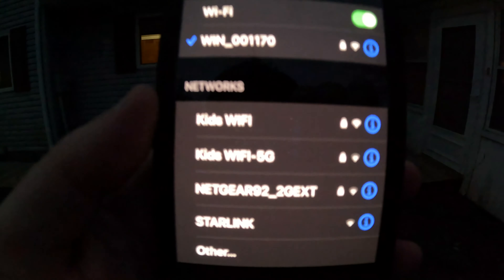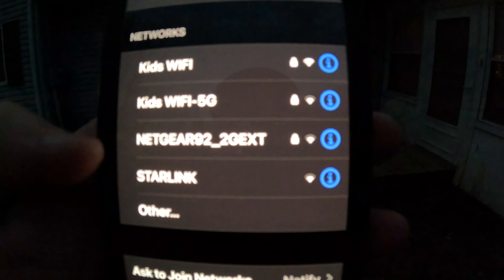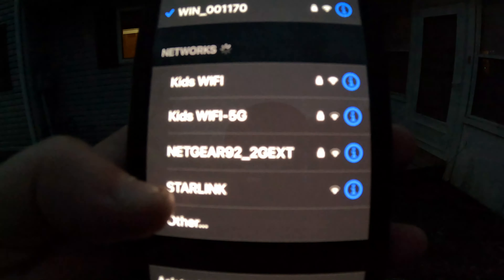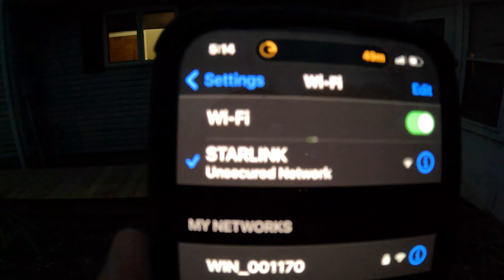You can see Starlink is now an option on the Wi-Fi. It'll direct you through the instructions of setup. Connect to Starlink — that shows we're connected now, and I'll just keep going through the app instructions.